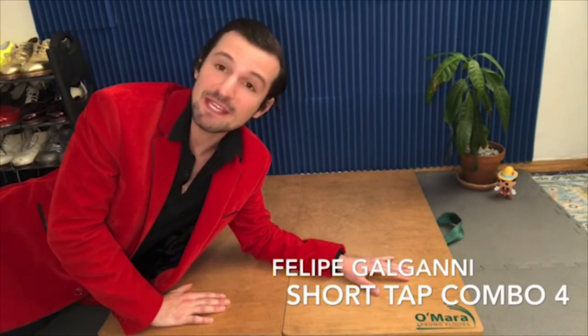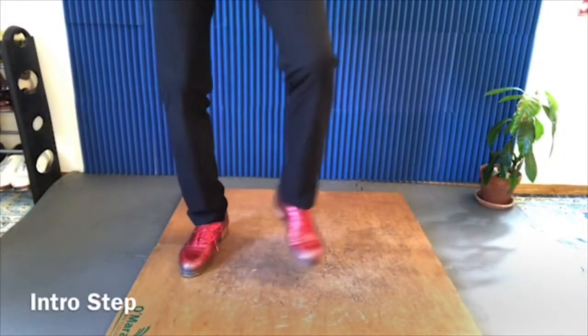This week's theme is Latin Nights, and we are dancing to a version of Quando Quando. Rio, step, rio, rio, step.